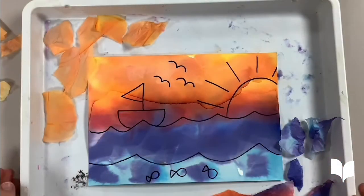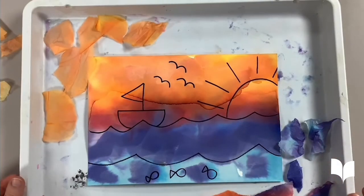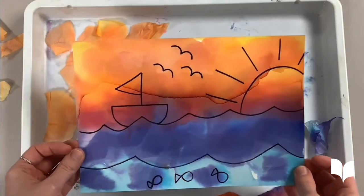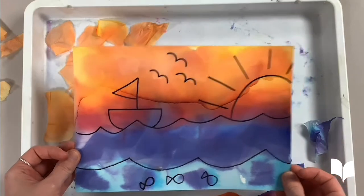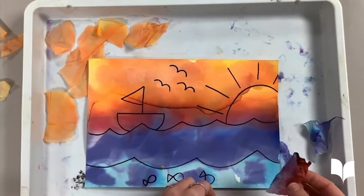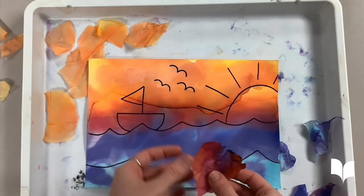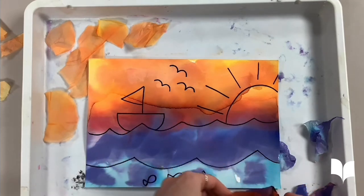Hello everyone, it's Miss Jerica from the Craighead County Jonesboro Public Library. Today we will be creating a beautiful watercolor painting using Colorbleed tissue paper. If you want to learn how to create this fun painting, continue watching.